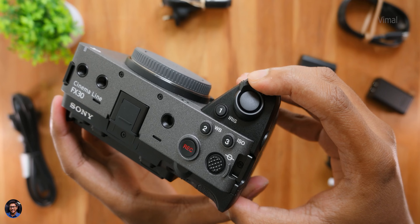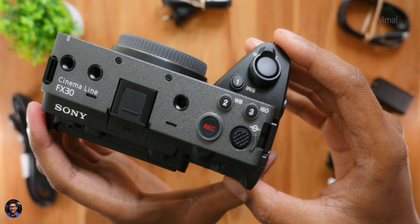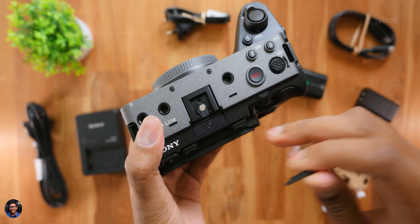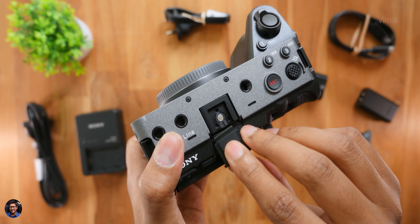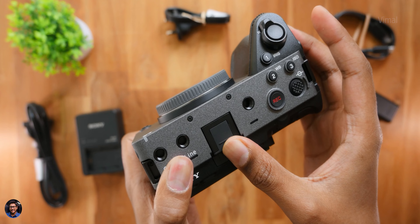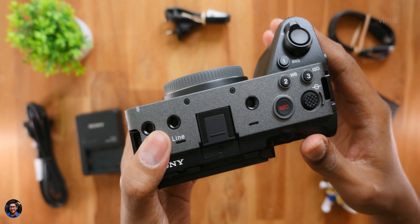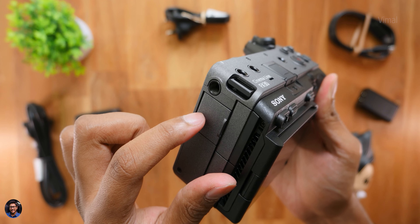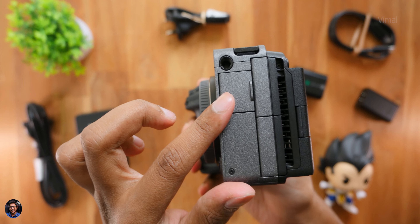On the new FX30, Sony includes a zoom slide switch along with lots of customizable buttons, a 4-way navigational joystick, and going to the center part, a multi-interface hot shoe as well. There are also plenty of status LED indicators on the front, top, and back that give you a clear indication whenever the camera starts operating.